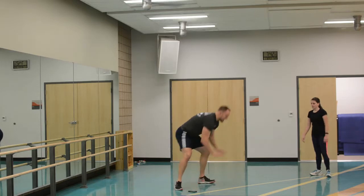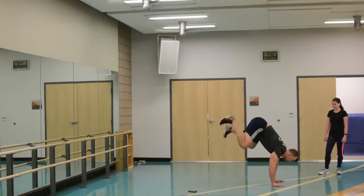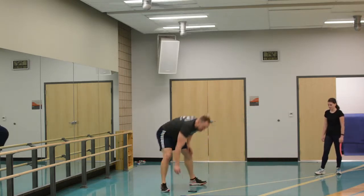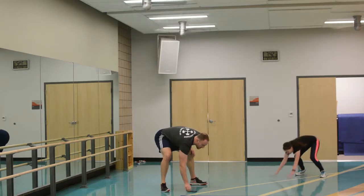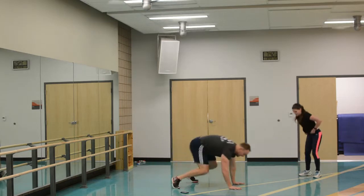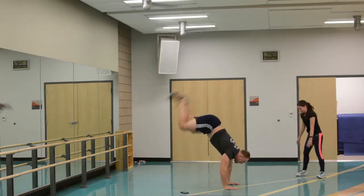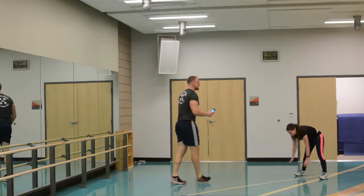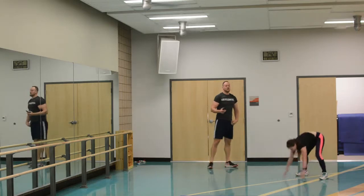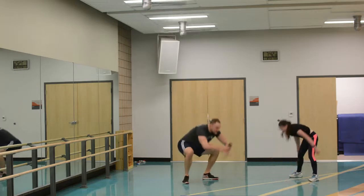We have one more exercise. I'm down doing my mule kick — I get on my hands, come up, come back up. If you want to step it up, you go down, kick up, come back up. Less than ten seconds. Five, four, three, two, one. Time.